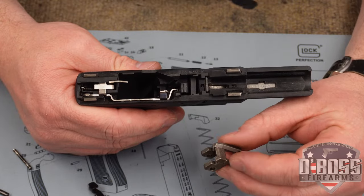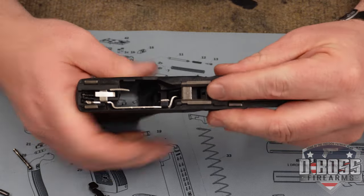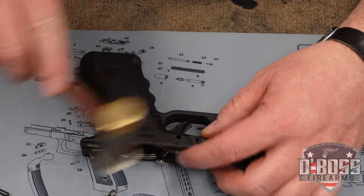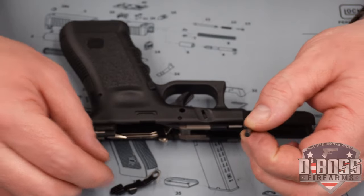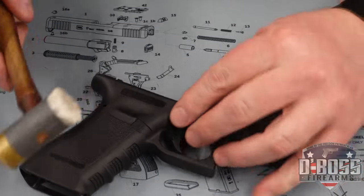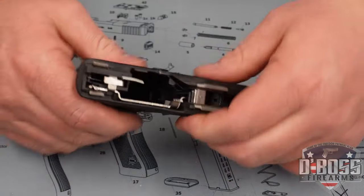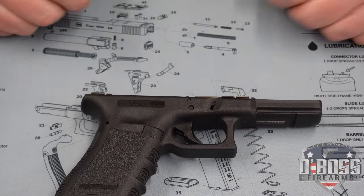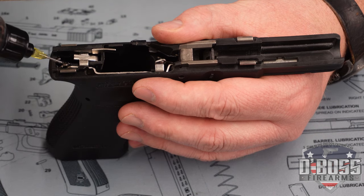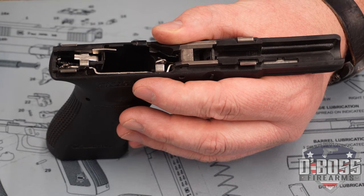Next, we're going to install the locking block and then secure it with the locking block pin. After that, we're going to be installing the trigger pin and the slide stop lever. There's your trigger install. And don't forget, when all is said and done and you get it all installed, give her a little taste of oil right down there around that mechanism. And then you're good to go.